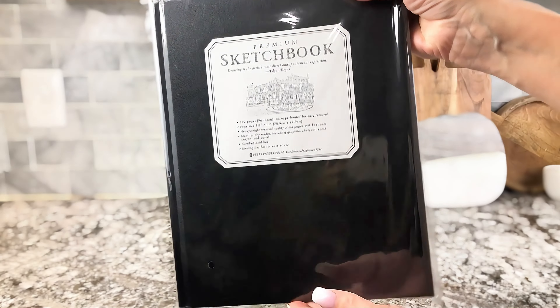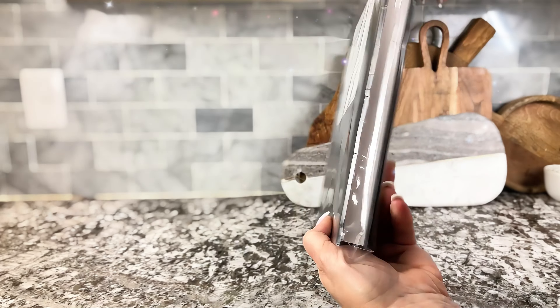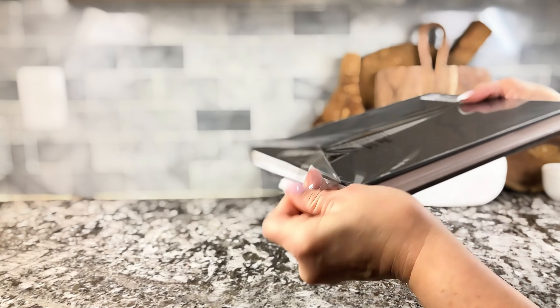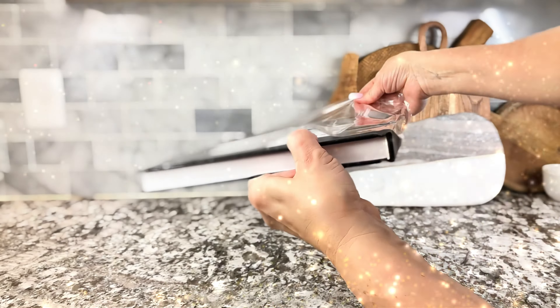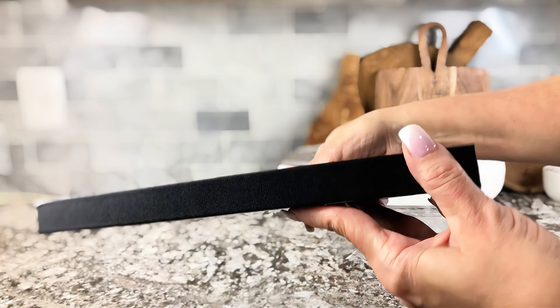Are you looking for a really nice sketchbook — something that's large with a really nice hardcover? Let's check this one out together. I bought this one for my granddaughter; she loves art supplies and art projects, that's what keeps her busy. I've bought quite a few of these over the years, and the first impression is super nice.